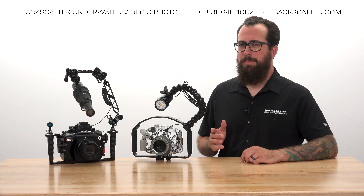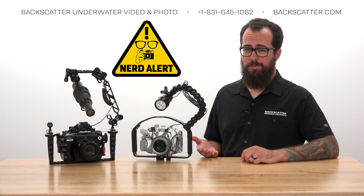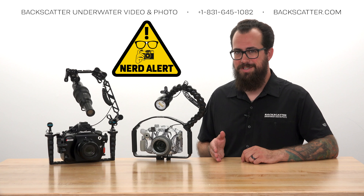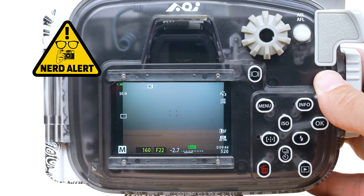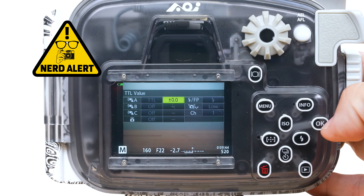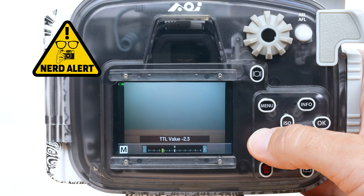Most users probably won't need to adjust the TTL accuracy because it's already so accurate. But if you want to, go into the RC Flash menu and find the Flash Exposure Compensation. You can adjust this brighter or darker.